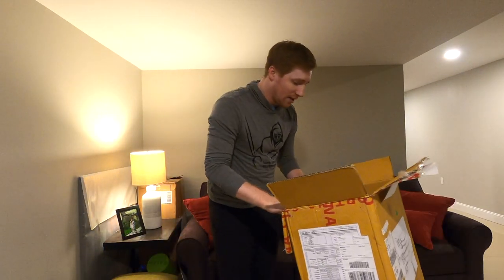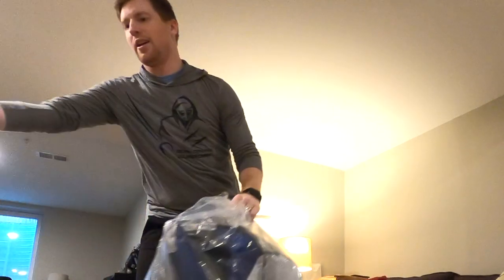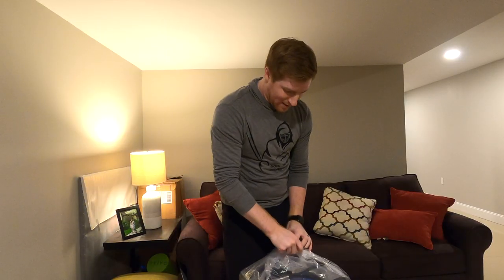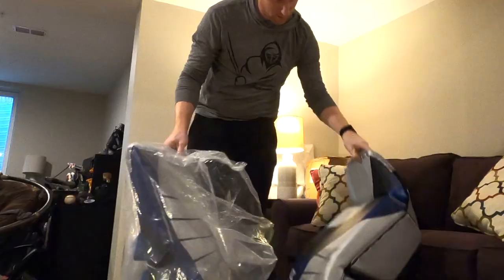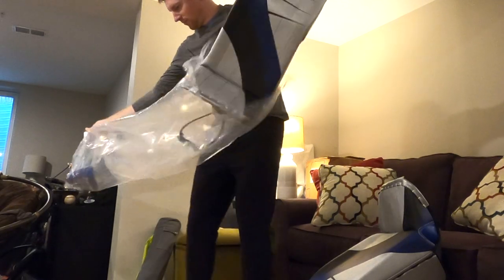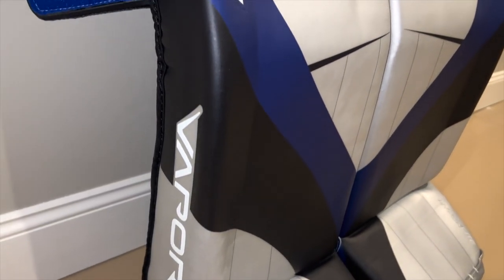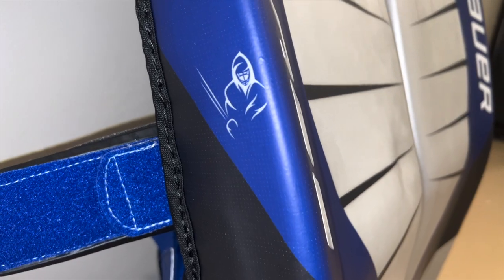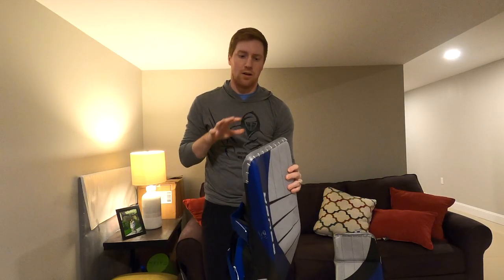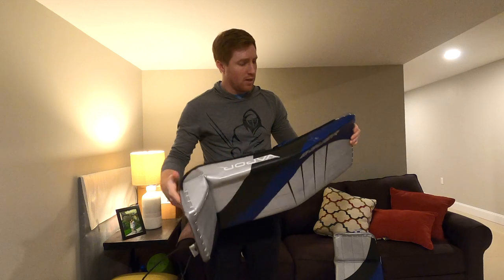And finally, let's get to the main event — the leg pads. I did something a little bit different than stock on the pads, so I can't wait to talk to you about those. Let's get these out. These are a Hyperlite pad with an ultrasonic thigh rise and a hundred-degree thick boot. I also went with the Stabila Slide Knee on these instead of the Stabila Flex.